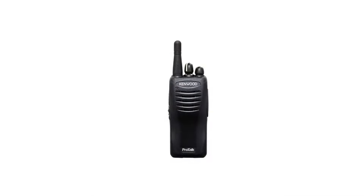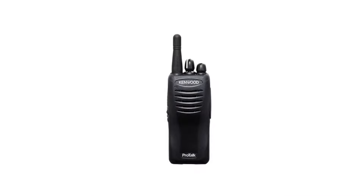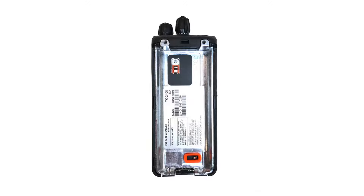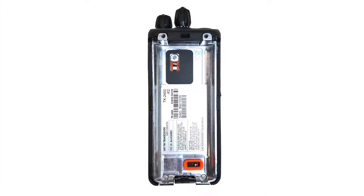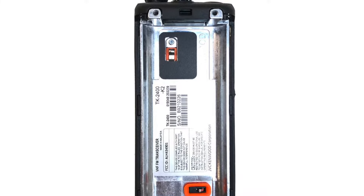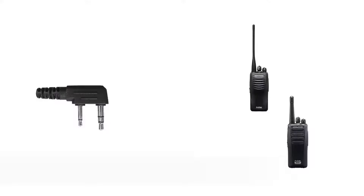If you have a radio handy, look on the front or maybe the side and you might see a model number. If not, try taking off the battery and on the back of the radio you'll see a little white sticker that should have the model number on there. Again, if you don't find it, feel free to give us a call — we'd be glad to help you out.